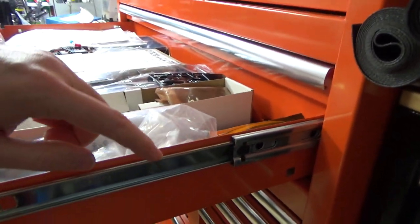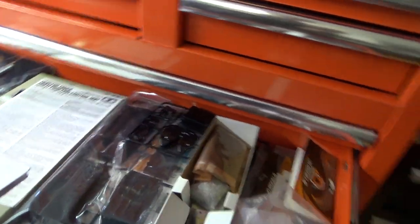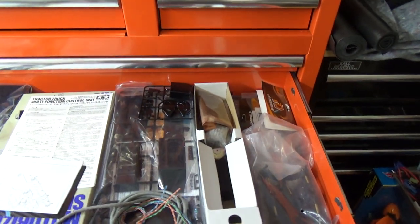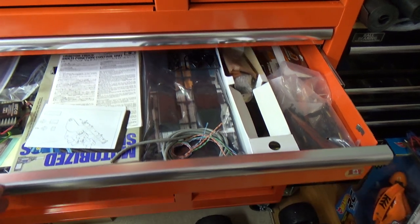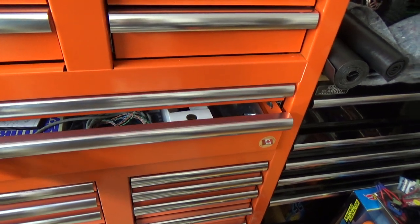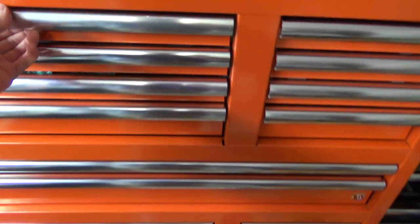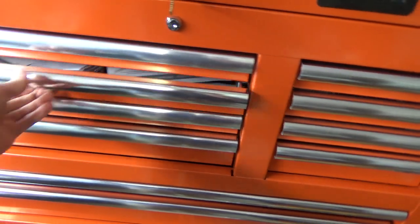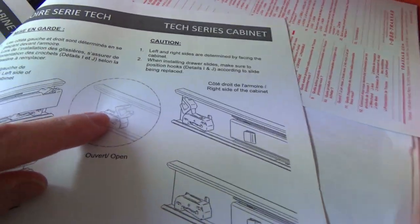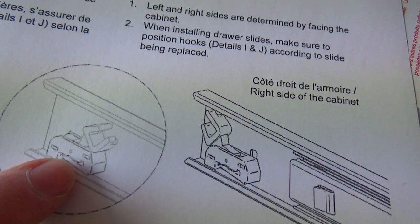It's full ball bearing drawers. It has little clips here you can pop up, and that's how you pull these drawers out if you want to remove them for repairs or something. They have little latches so they go to here — it bounces, but once you push past it, it flips the lever and locks them in.